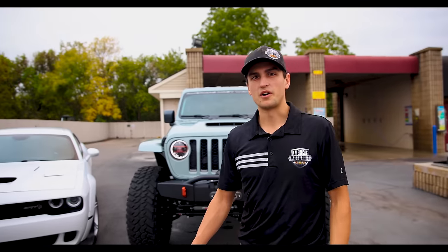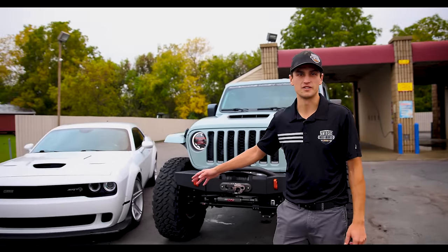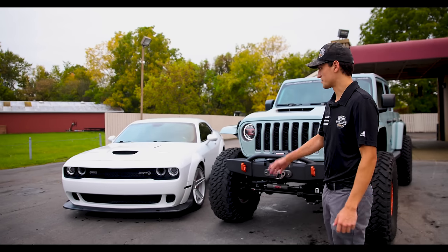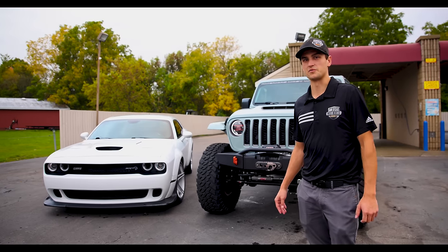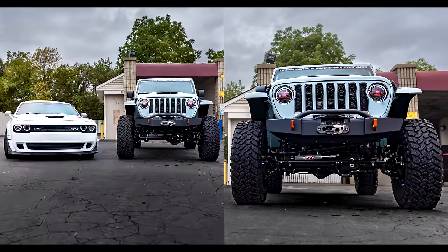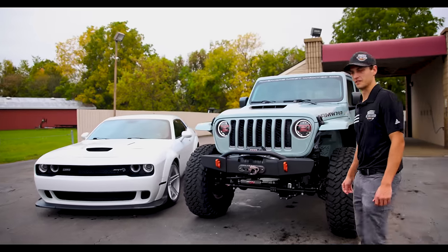We pulled out of the car wash here and met an awesome man named Ernie who has a Hellcat Challenger widebody, and we just wanted to do a short comparison. I'm going to show you guys under the hood of both of them — it's a really cool photo opportunity for us as well. Here are the two vehicles side by side. We wanted to show them both to you, so let's pop the hoods and take a look under.